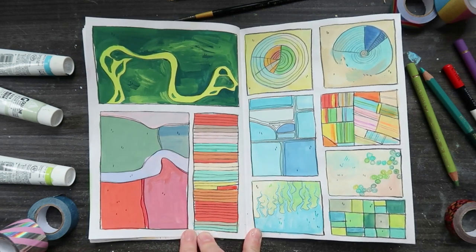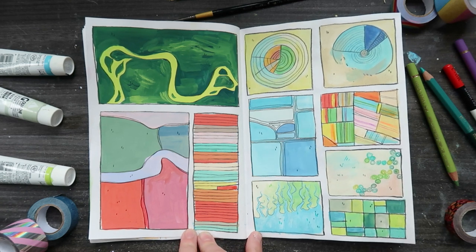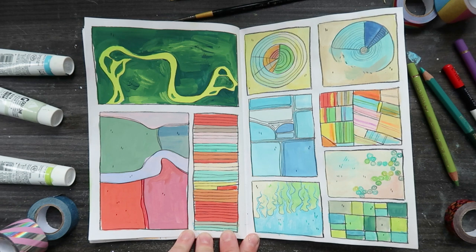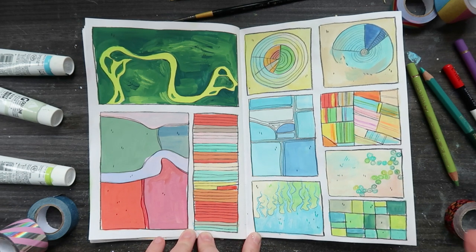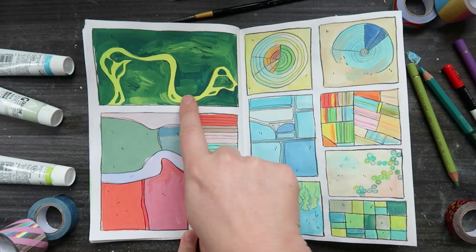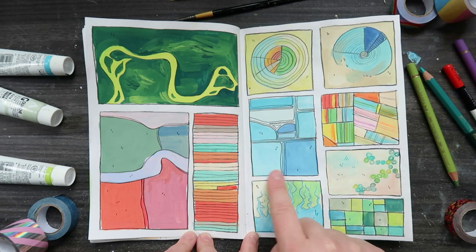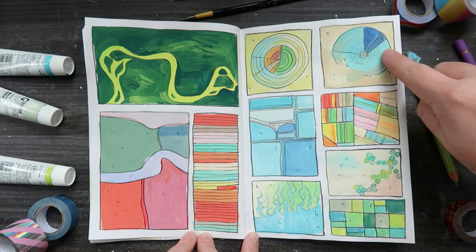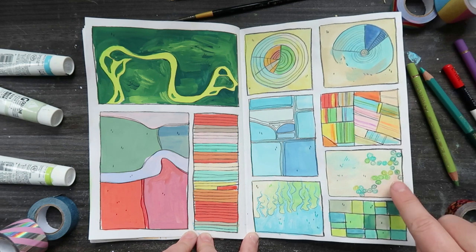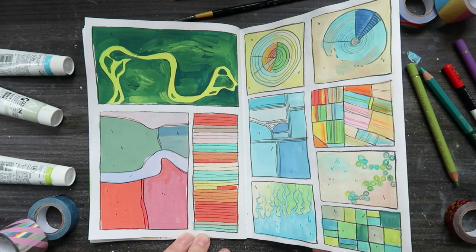Back to gouache in the afternoon on day two. I decided to draw these really fun little abstract pieces from aerial pictures of landscapes - so this is a river, these are tulip fields, these are salt fields where they collect salt, and some crop circles. They were really fun - just a little bit of abstract art based on nature.